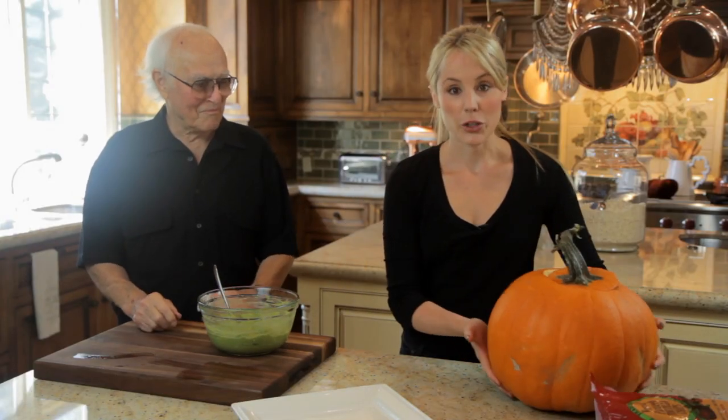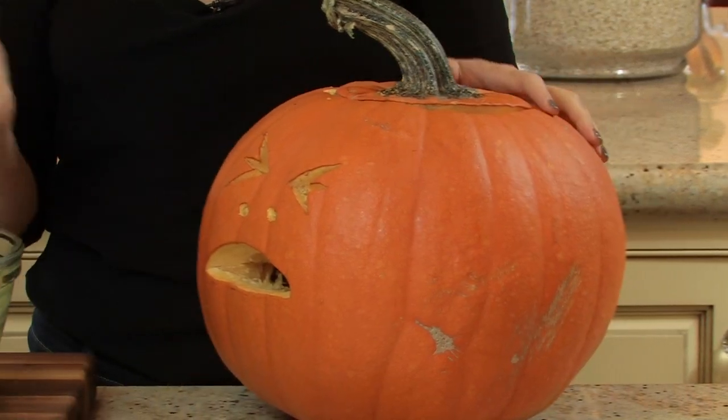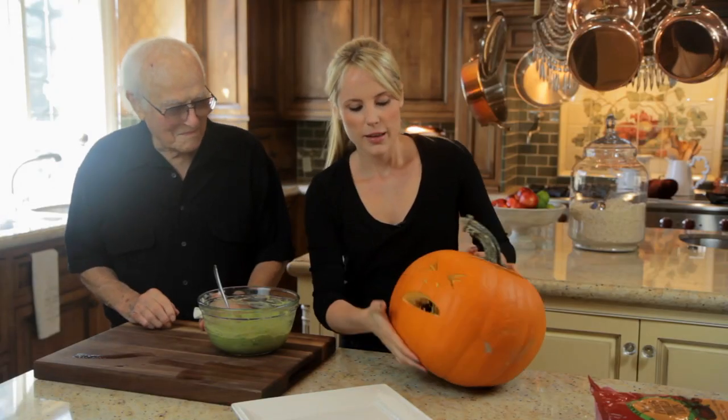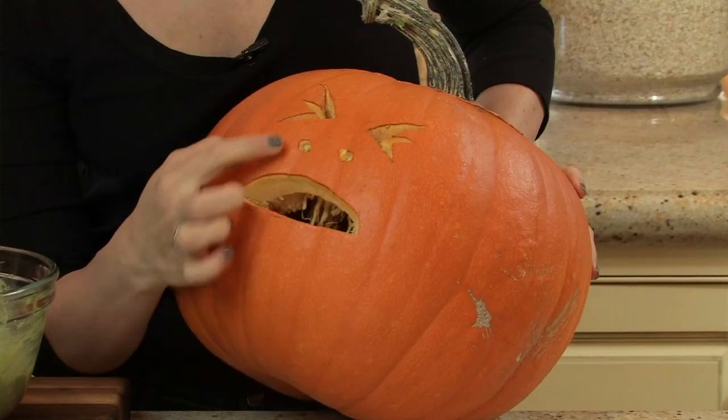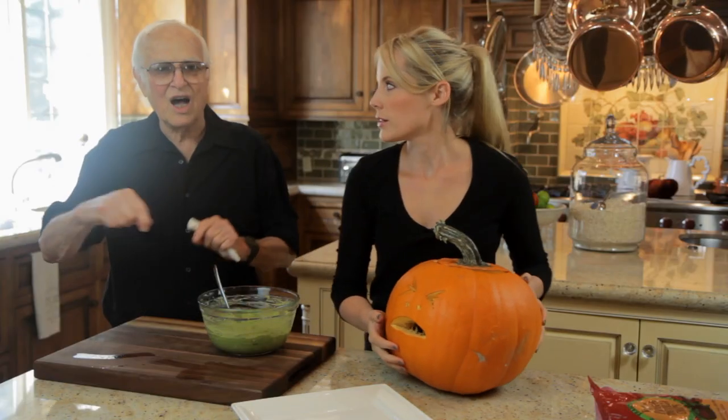Now we're going to show you how to serve the guacamole for your Halloween party. So take a pumpkin — we already carved this pumpkin. Papa carved this pumpkin. We just made a regular mouth — pretty good, eh? And little eyes, and she has just a little salt.